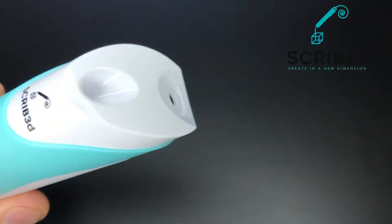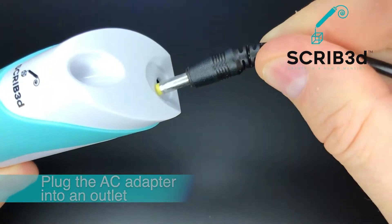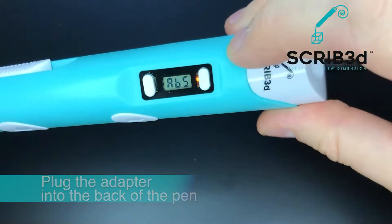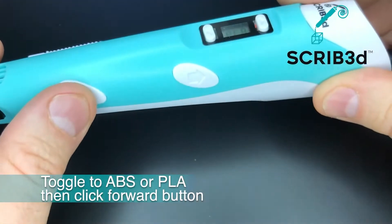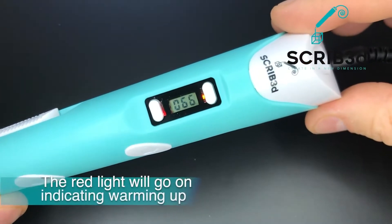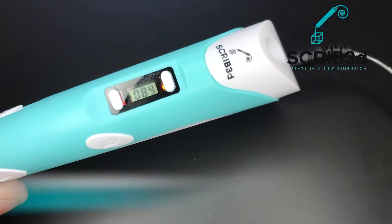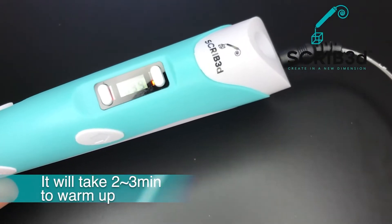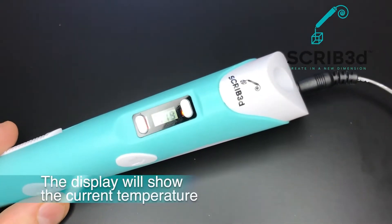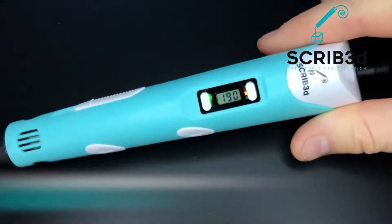For the Scribe 3D printing pen starter kit, you will get a beginner-friendly stepless speed slider that is particularly designed for quick adjustment of the plastic filament. There is also an LED display that will show the temperature being used and a red indicator light that will signal the warming-up process, so you won't accidentally pick up the pen when the heat is at its peak or eject the filament when it is not yet ready.